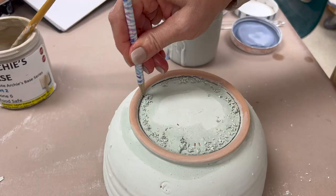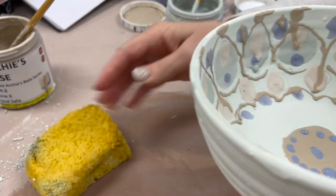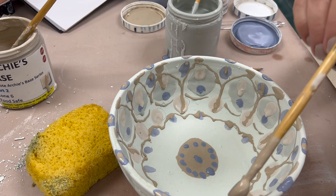Of course I'm wiping my bottoms — make sure you do your dry footing and get the glaze out of the interior of the foot ring. I just want to make sure that's nice and clean. I'm adding a little bit more on my rim just to get a little bit more detail.